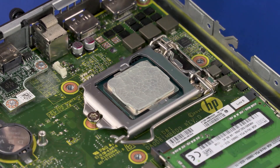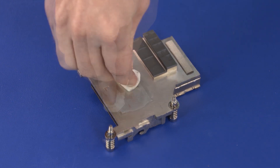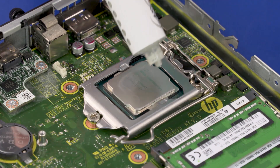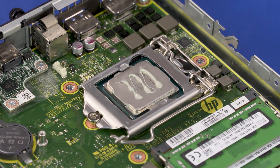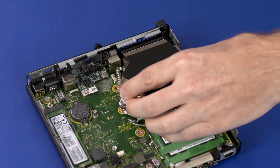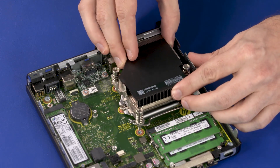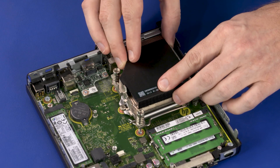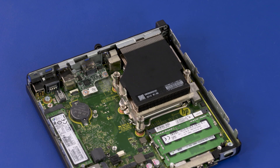Replacement: Using an alcohol swab, carefully remove the thermal grease from the heat sink and processor. Apply new thermal grease to the processor. Inspect the thermal pads; if one is torn or otherwise damaged, it needs to be replaced. Toe the heat sink under the chassis edge. Align the screw holes on the heat sink with the standoffs on the motherboard and place the heat sink into position. Tighten the three T15 Torx-head screws that secure the heat sink over the processor in numerical order.